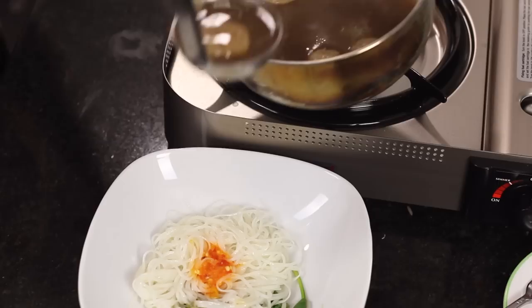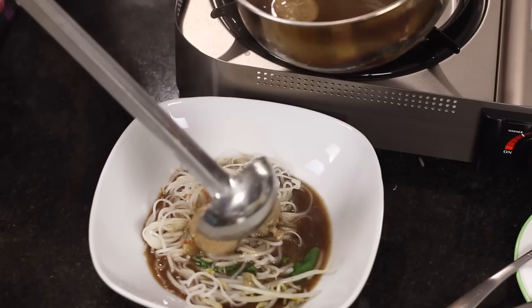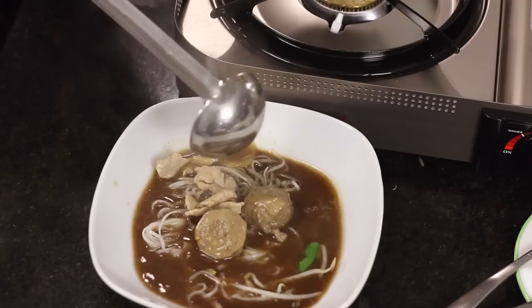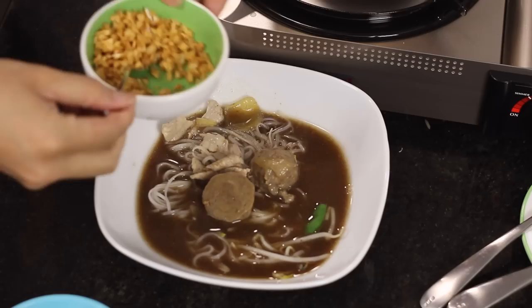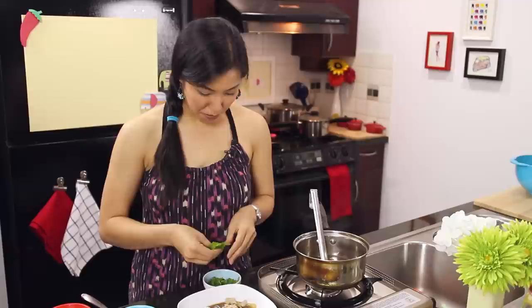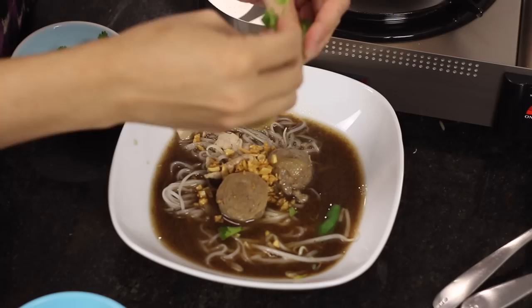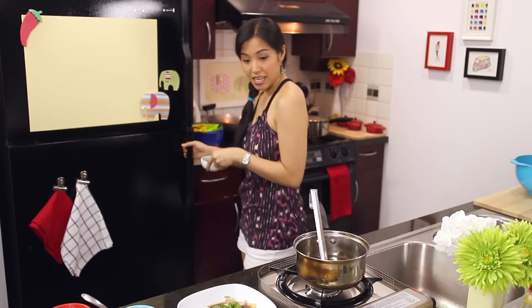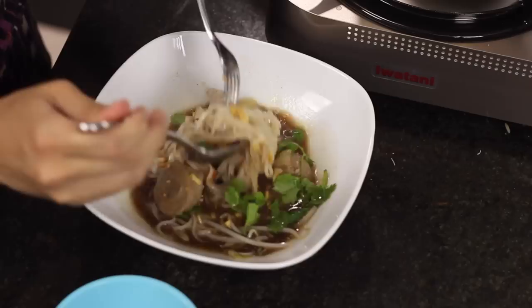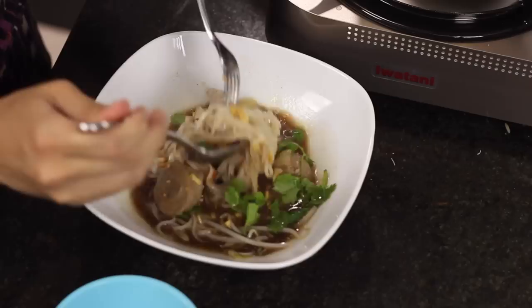Now pour the soup over the noodles - and this is why it's so important not to overcook the noodles beforehand. You want to undercook them because by the time you sit down to eat, they'll be perfectly done. Top it off with crispy garlic. I also forgot cilantro - roughly tear it and get that burst of cilantro aroma on top. You can add Thai basil as well. Now it is the moment of truth - time to eat.